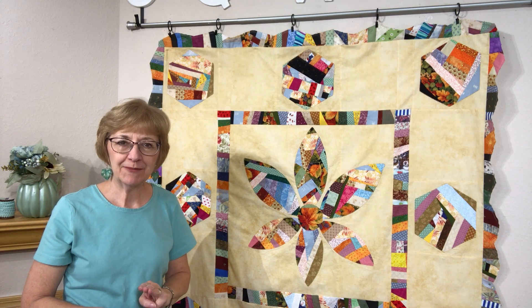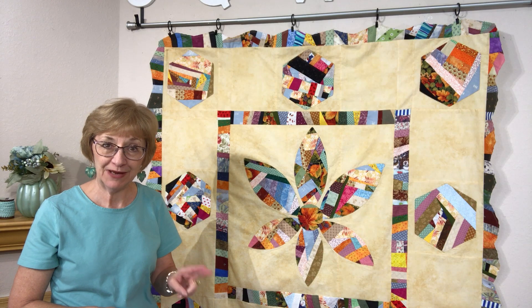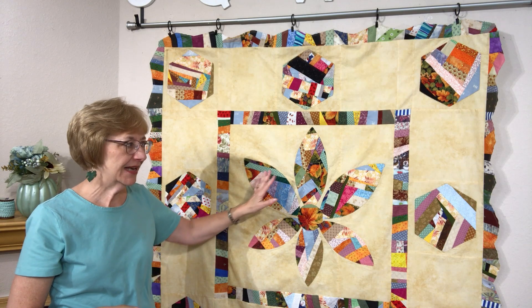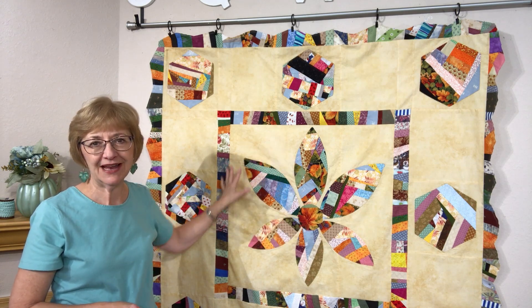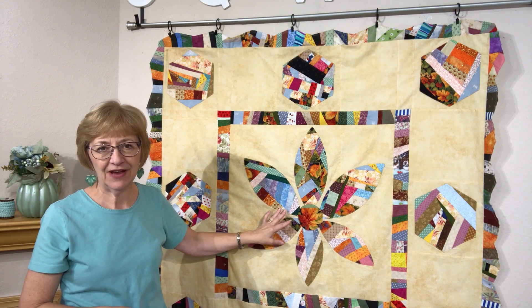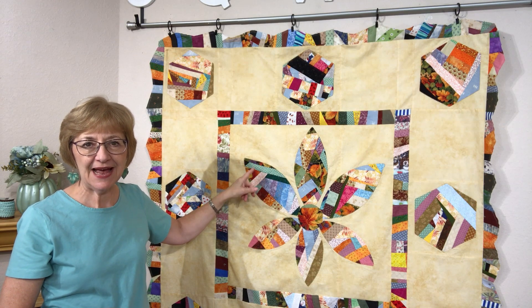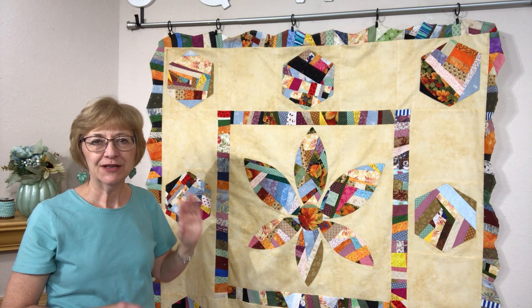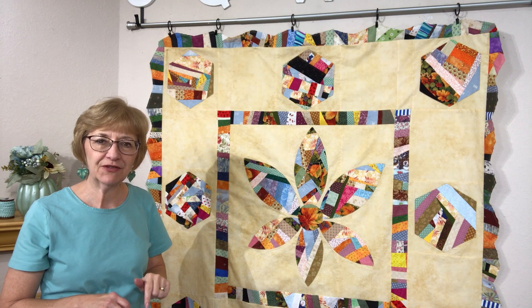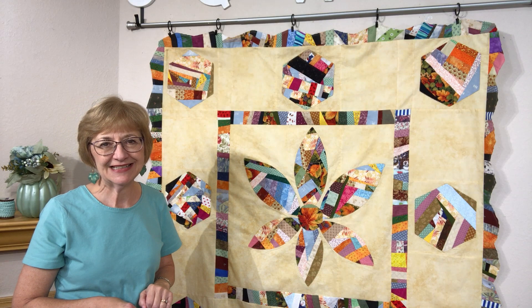This is part three of my crumb quilt series, so if you have not yet seen part one and two, make sure you go check that out. They'll take you step by step on how I've put together the entire medallion quilt. I will have links for those videos below, so make sure you watch those first and then come on back to this video.